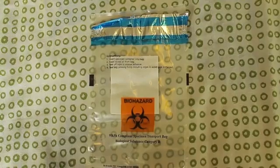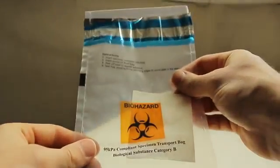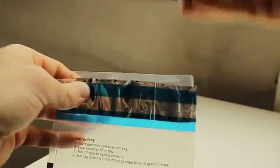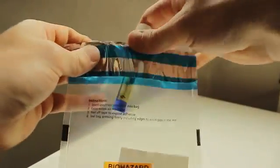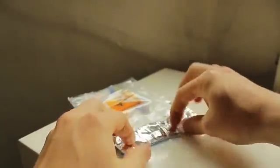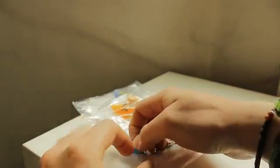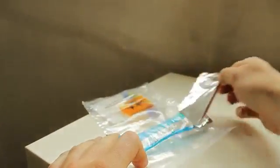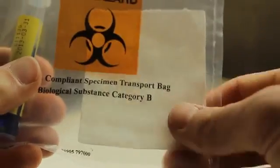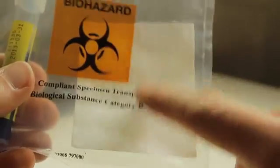Now for the specimen bag. Don't be put off by the biohazard sign — your sample is not a weapon of mass destruction. Put the test tube in and make sure that all air is out of the bag. Then take the full strip off to reveal the adhesive, and seal it up. This square bit of material is here so that if the test tube breaks, it soaks up all the solution, so that the postman doesn't get any nasty surprises.